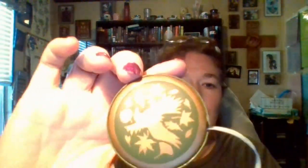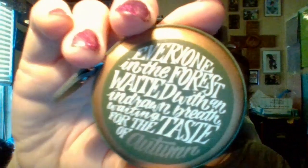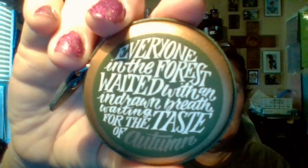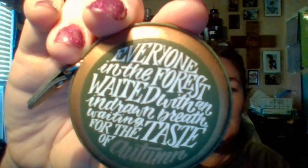We have a tape measure — that is super cute, that's interesting. 'And everyone in the forest waited with an undrawn breath, wanting, waiting for the taste of autumn.' This tape measure is inspired by An Enchantment of Ravens, designed by Nerdy Ink.